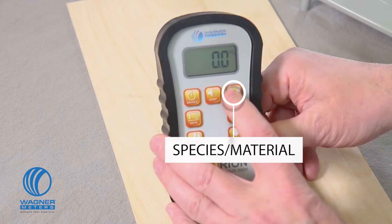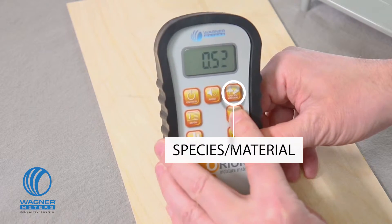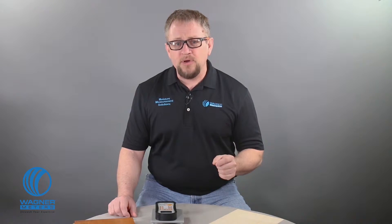The species and material button is used to program the appropriate setting to measure your specific wood species. It also puts your Orion Meter into two more modes: Relative Measurement Mode and Meter Calibration Mode. Relative Measurement Mode is for when you have to measure non-wood materials. Meter Calibration Mode is something we'll cover in a minute.